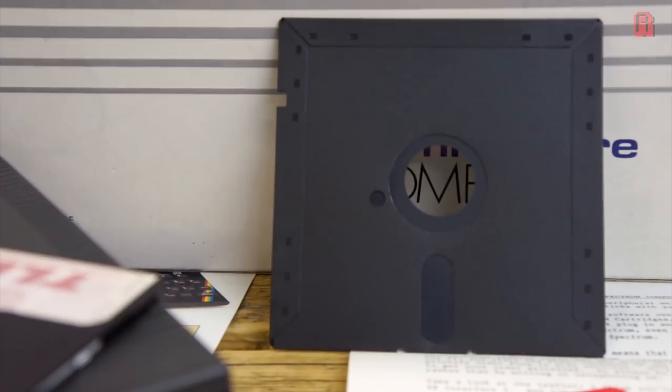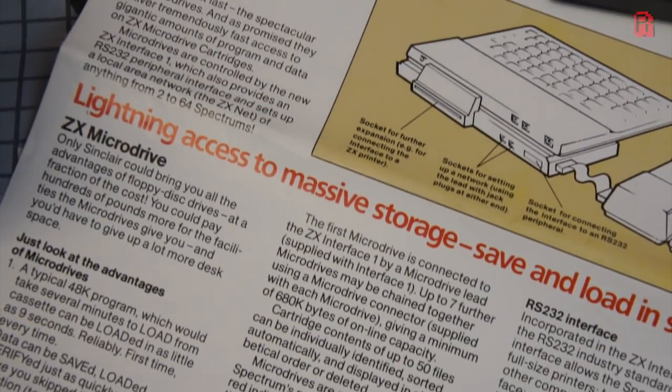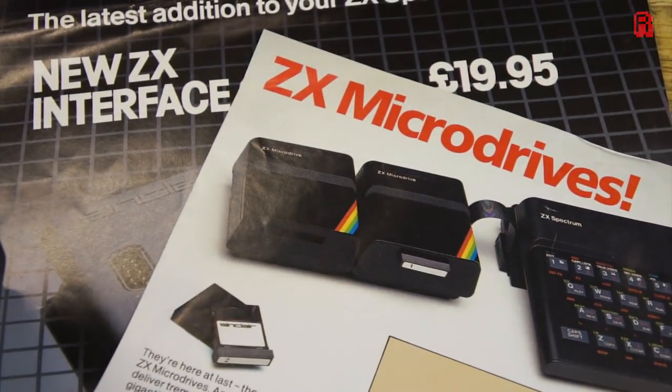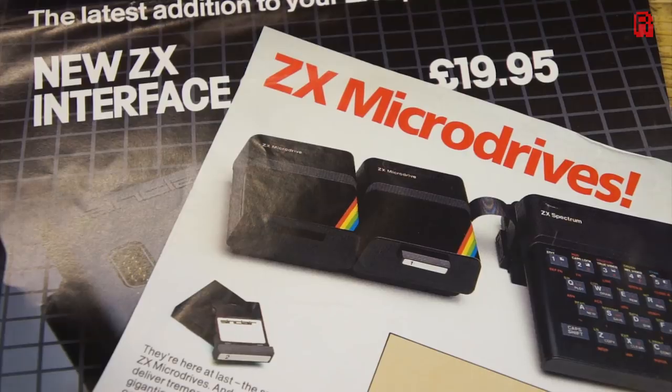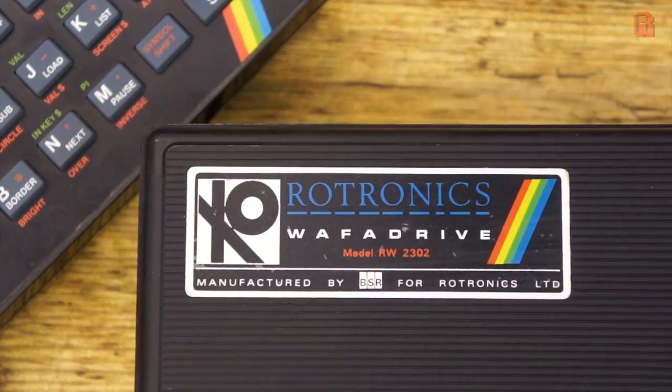And it was this lack of a rapid storage solution for the ZX Spectrum which meant it was overlooked at times for those more serious applications. Sinclair, makers of the Spectrum, did release their own microdrive and ZX interface to address this. But today's curiosity was a third party's offering to try and find that performance and price balance for the Spectrum crowd.